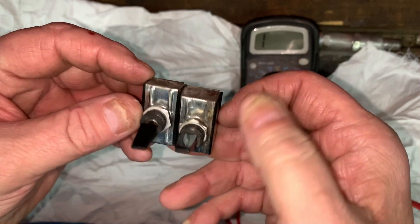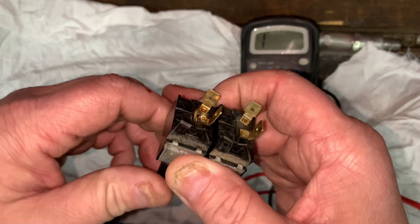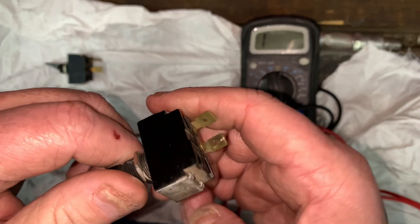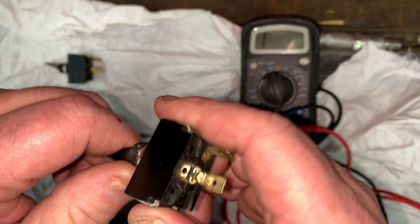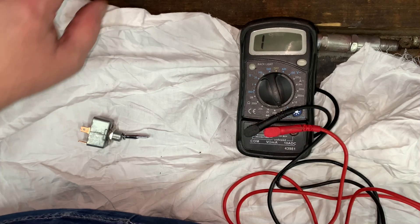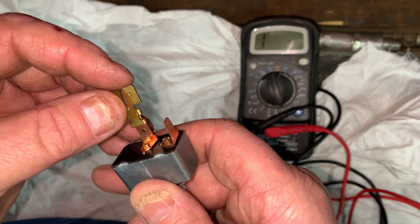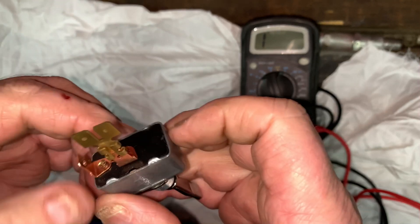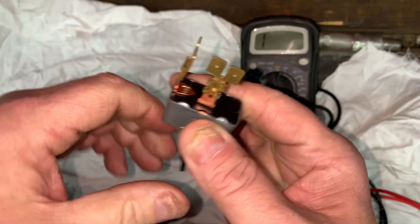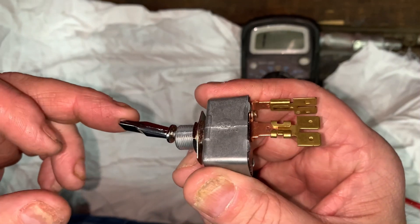What she's got is a bank of two switches — one switch operates the headlights, the other switch operates the little wigwag orange cycling light on top of the golf cart, just a clearance light. We are going to combine these into one switch. I'm going to piggyback this 50-amp switch with these little connectors here, and we'll be able to run one switch to turn the headlights and the wigwag light on.